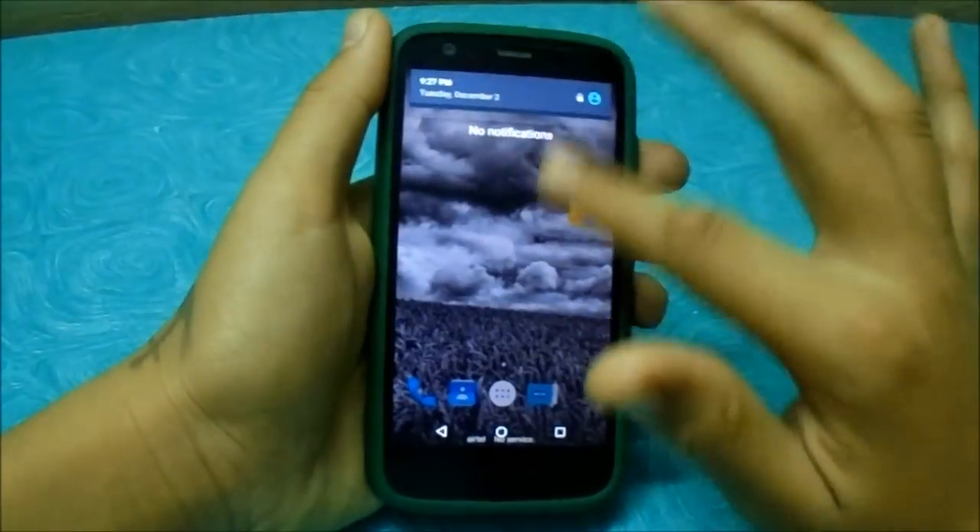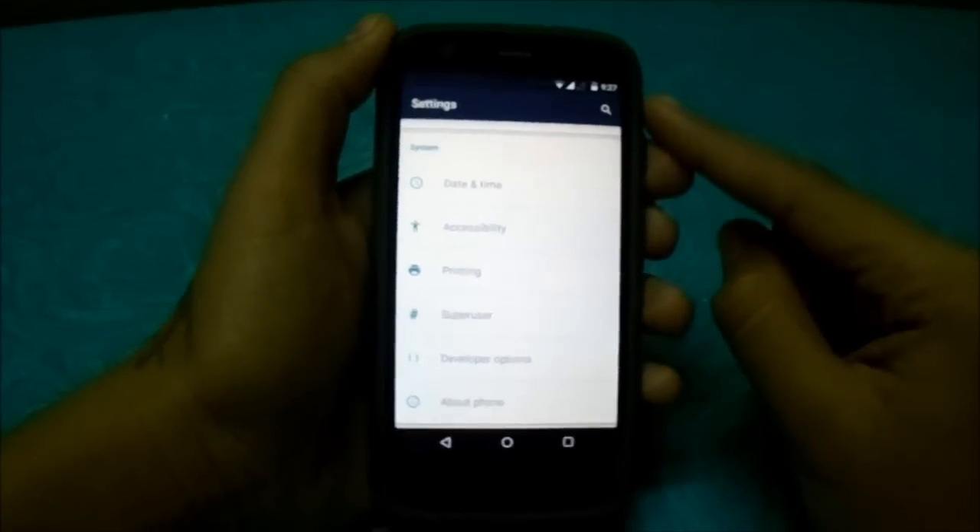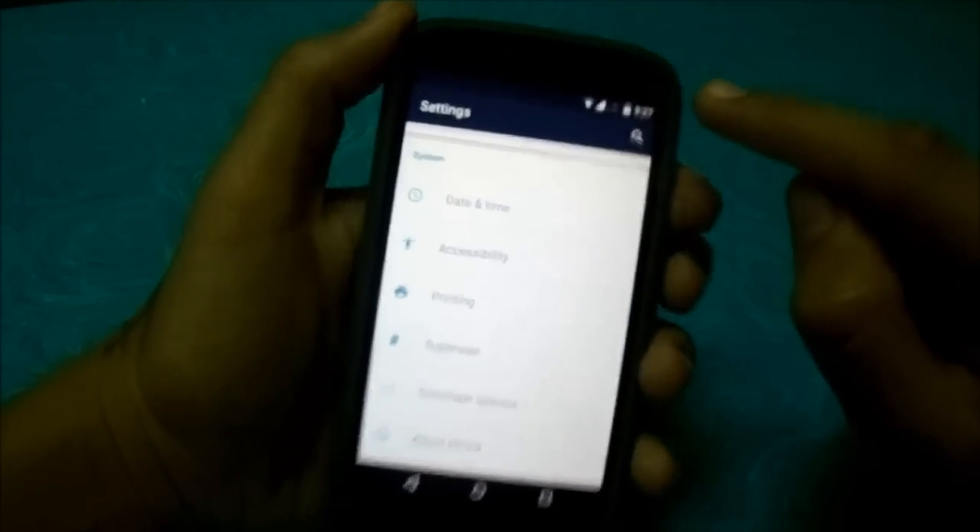It's very snappy and there are no bugs at all. Only one thing doesn't work, which is Wi-Fi hotspot, and only single chip works.